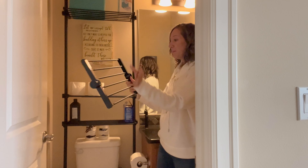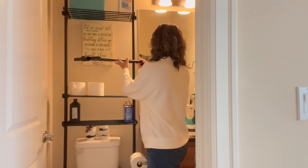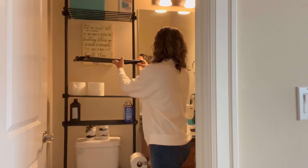There are four shelves total. I have three installed and I'm going to show you real quick how to install this one. You unscrew it, put it on there.